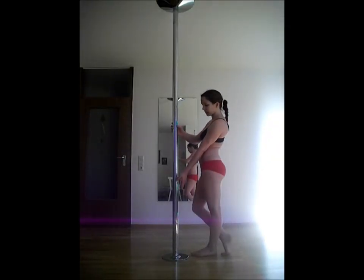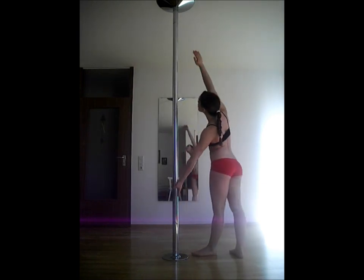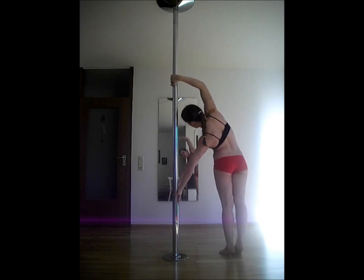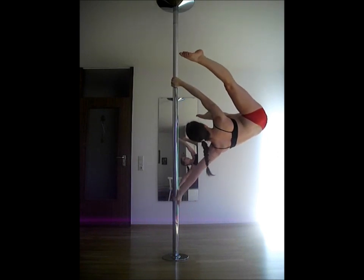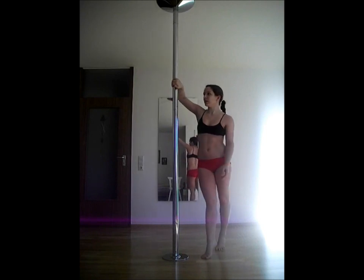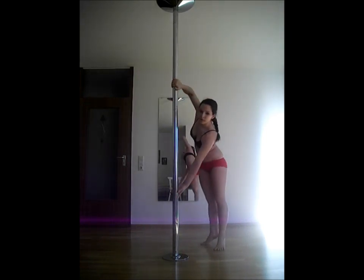For the drill grip, the lower hand grips in a gun grip. The upper hand grips in the cup grip, which means that all fingers are on the same side and your thumb is pointing down. You can go up into a true grip handspring from here. Don't wrap your thumb around the pole — fingers should all be on the same side.